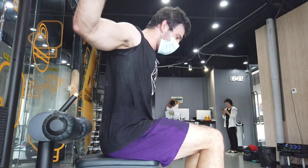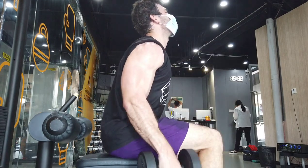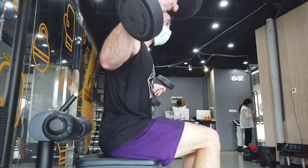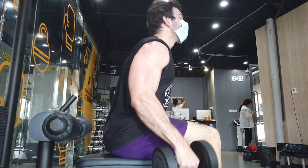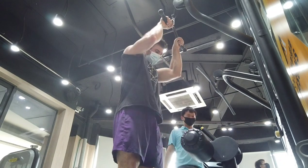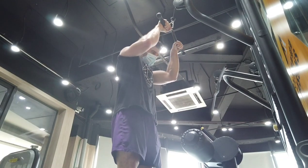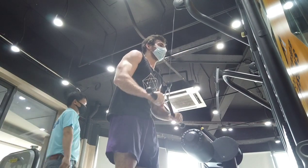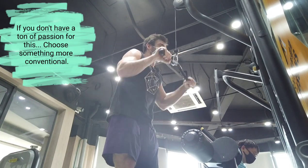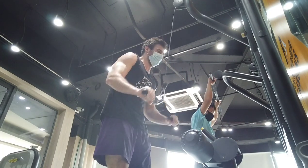If you're doing a bro split, you don't need that much variation — your chest day can be the same every time because you have a whole week to recover, so stressing the joints in the same way doesn't matter as much. But if you're doing the same movement pattern six or seven days per week, you'd better use a significant amount of variation, otherwise you're at risk for injury. I've also found that variation is better for motivation — if you're hitting full body six or seven times per week, you need to be excited about what you're doing, and having a variety of exercises really helps with that.